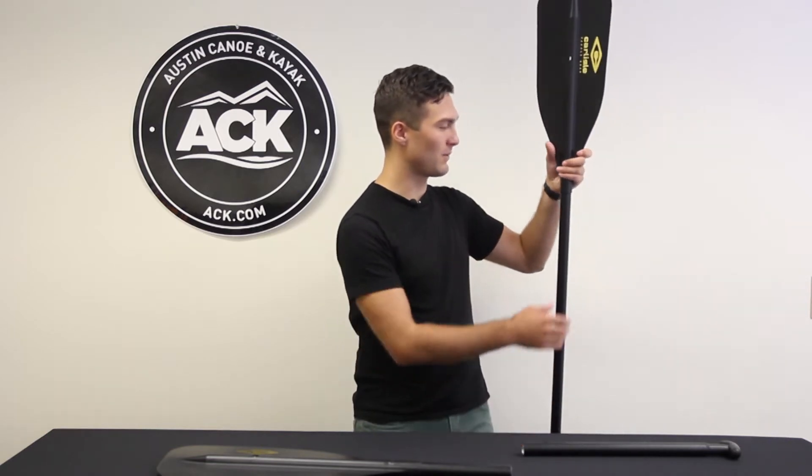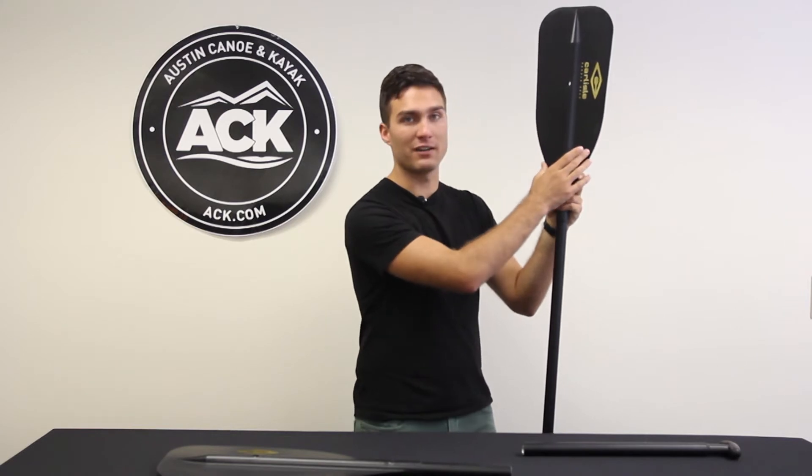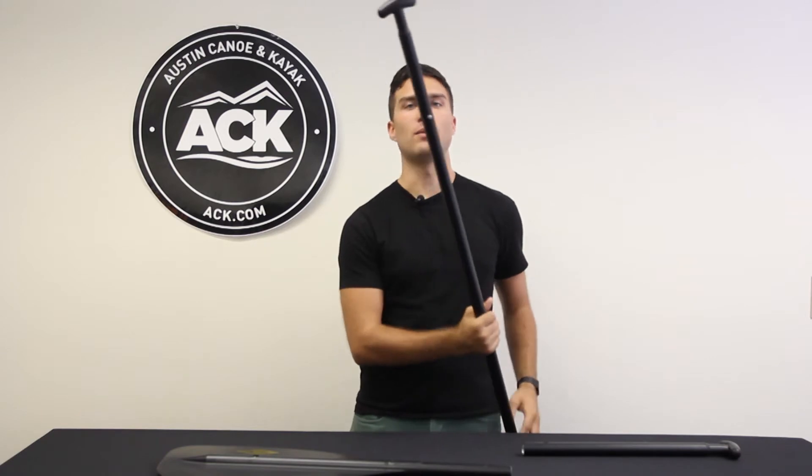The paddle comes with an awesome aluminum shaft that offers great durability. The blade itself is made out of polypropylene plastic, which again offers good durability and really good feel in the water.